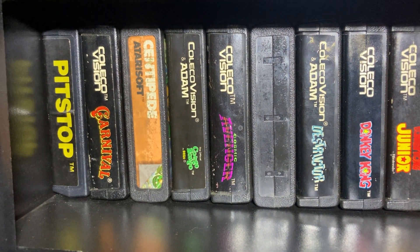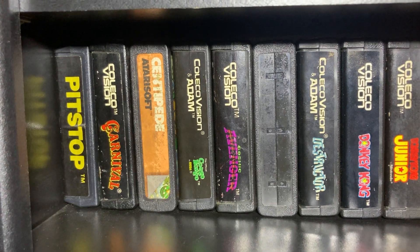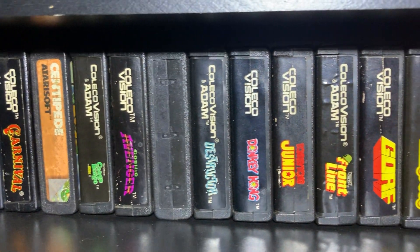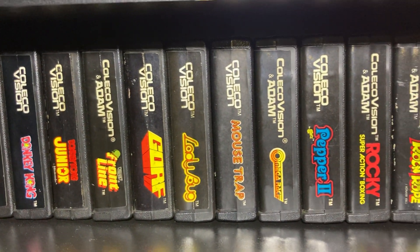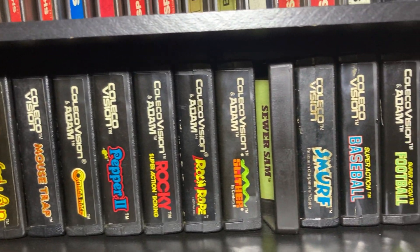All right, we're back again. We are going to show you guys the loose carts of the ColecoVision, what we have in our collection. And just a quick slow pan down the shelf here, just to show you some Coleco and Coleco Atom cartridges.